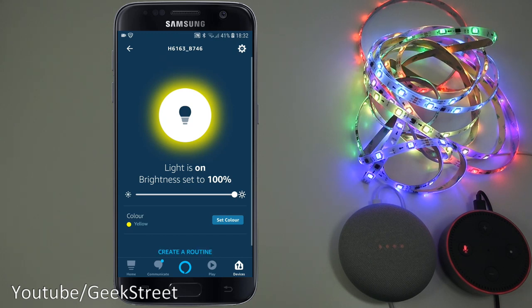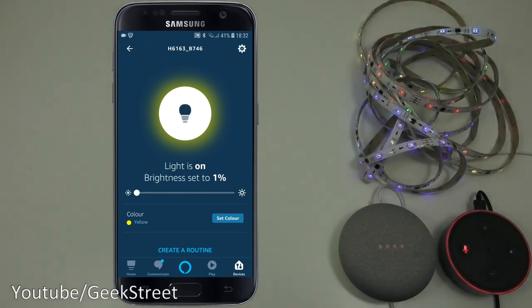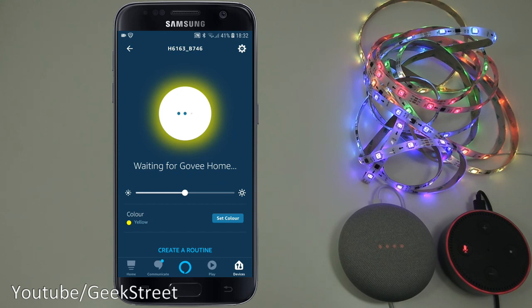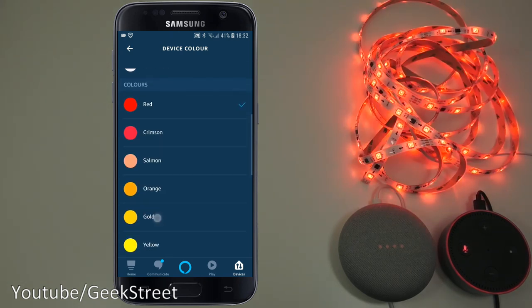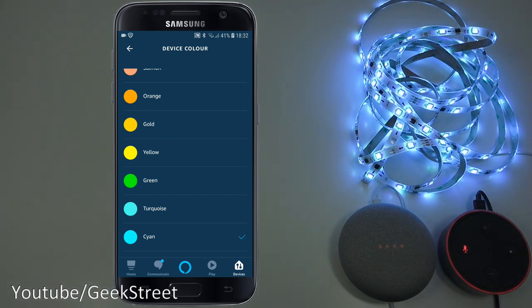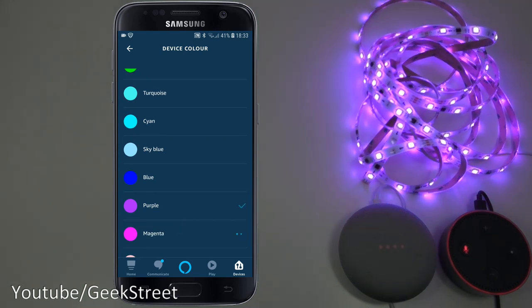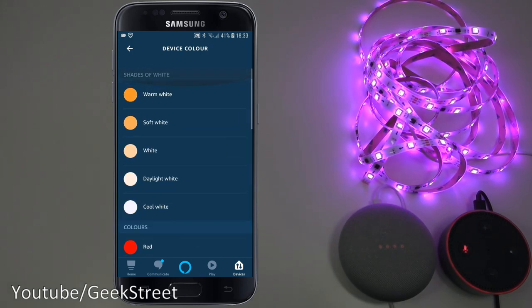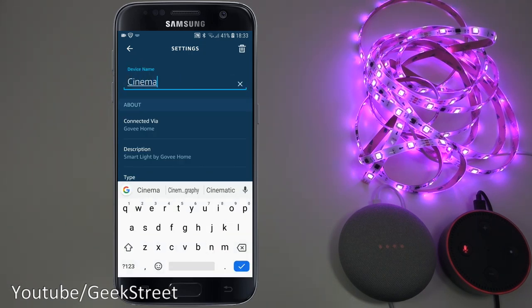In the Alexa app you can adjust brightness and pick a single color, flipping between different colors with a slight delay. The color representation looks pretty good. You can also rename the device — let's call it 'cinema'.